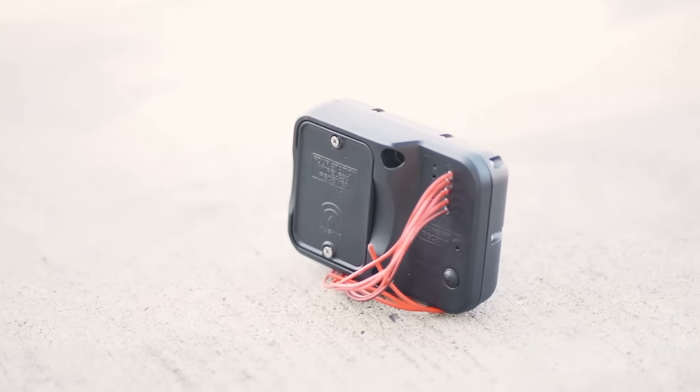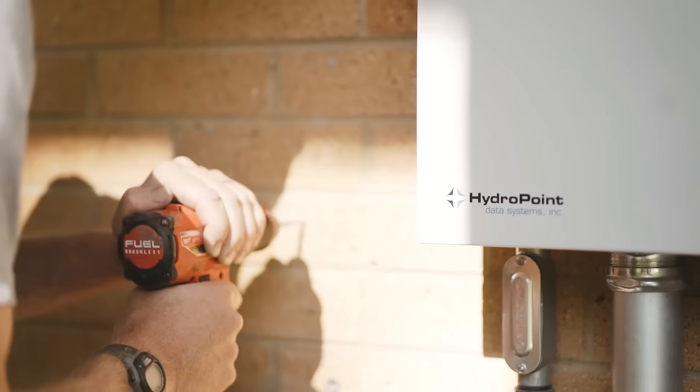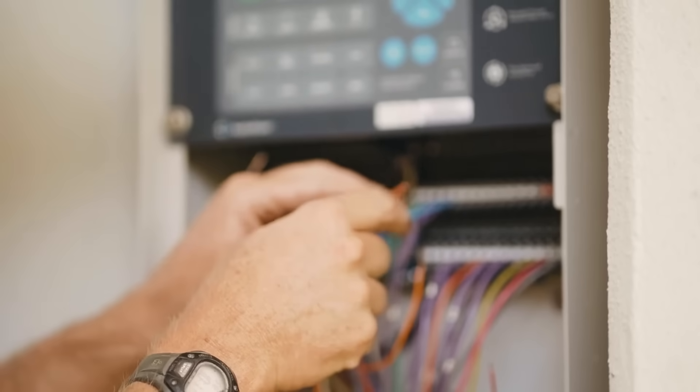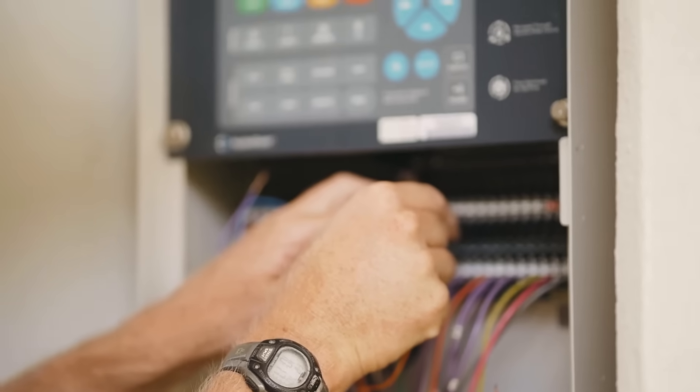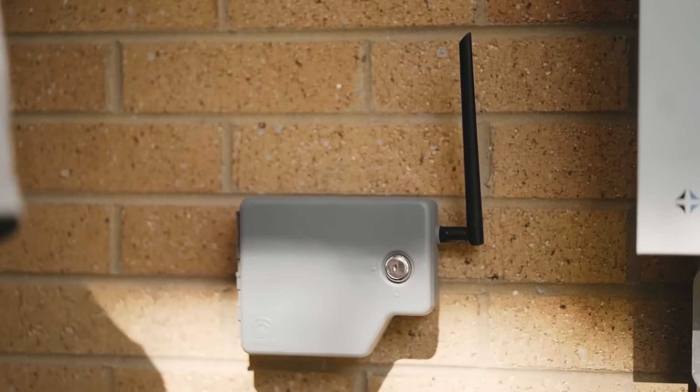the Thrive Transmitter and Thrive Receiver. Mount the transmitter next to your current irrigation controller. Plug up to four stations from the controller into the transmitter to convert them to wireless signals. You can power it either from the controller or an outlet by using a transformer.